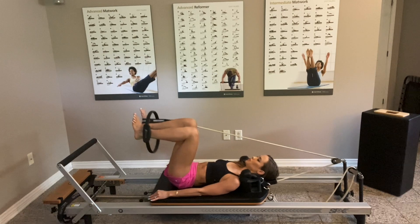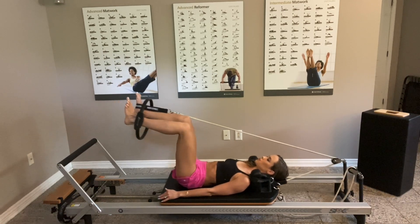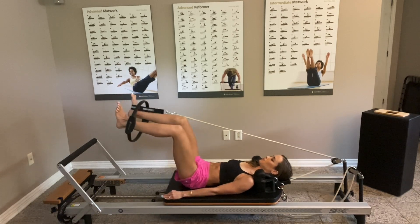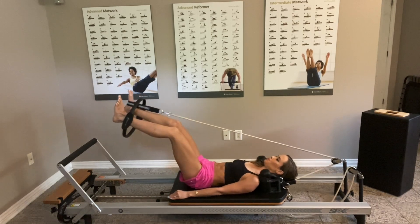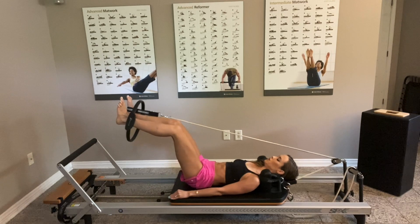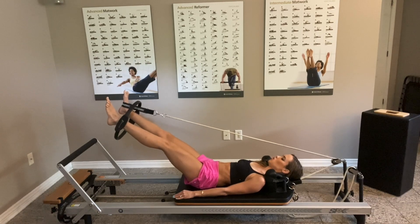Last five, four, three, two, and one. Stay there and ten little pulses towards the outside — ten, nine, break that circle, eight, seven, six, five, four, three, two, one.